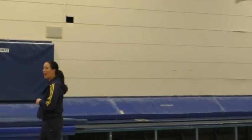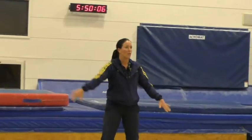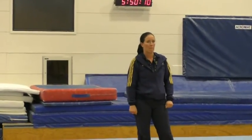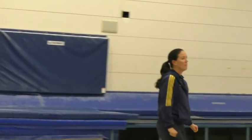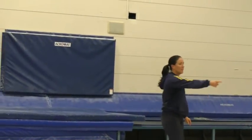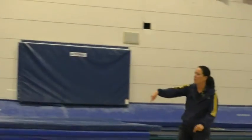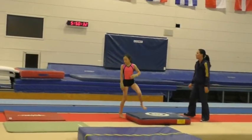We looked at the back vault. The key things on the hurdle round-off drill were: hands in the teeth, staying on the line, and arms in the hurdle. Let's see Marina — can you do this hurdle jump round-off drill? Let's watch Marina.